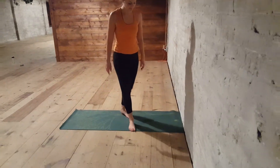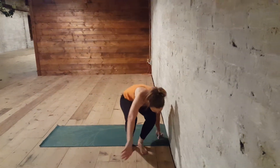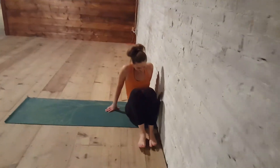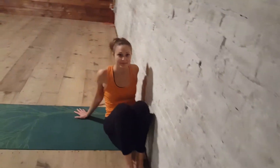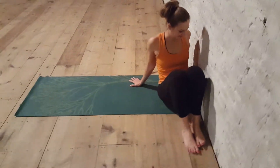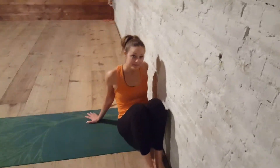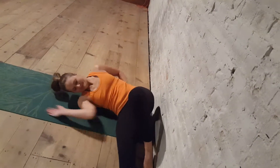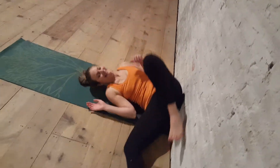Come up against the wall and then you're going to kind of squat down and sit down. You want to get your bum as close to the wall as humanly possible, because if you don't you're going to end up scooching your way up. So lay on your right side and continue the scooch as you lay on your right side.